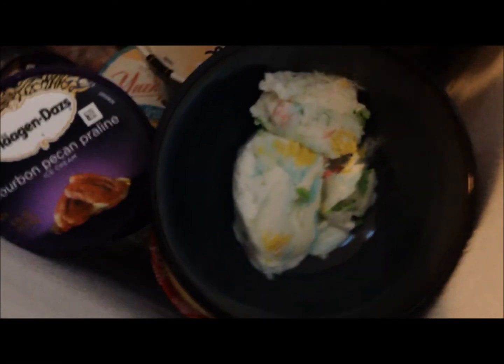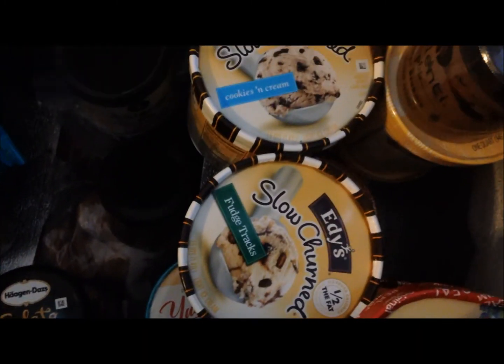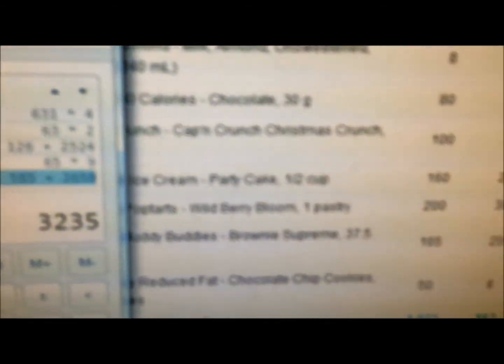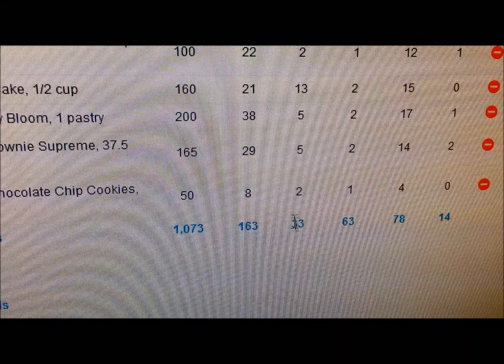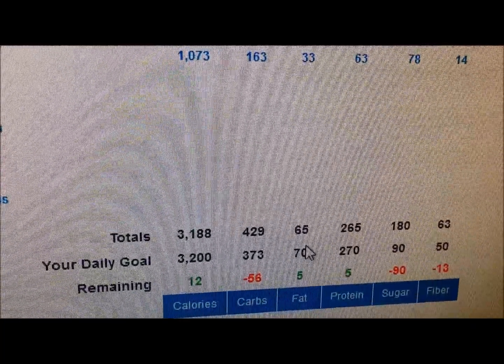As always, one serving of ice cream — usually it's two but today it's just one. It's the party cake. I'm about halfway through it, so another week or so and it'll be done. Then I'll probably start on one of these Edie's flavors I just got, and save the Haagen-Dazs flavors for Saturdays. Everything totaled up to be about 1,073 calories: 163 carbs, 33 fats, and 63 grams of protein.